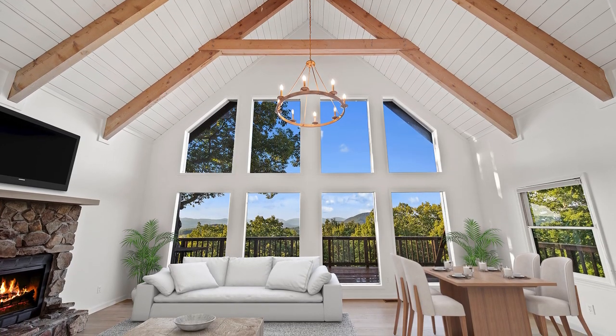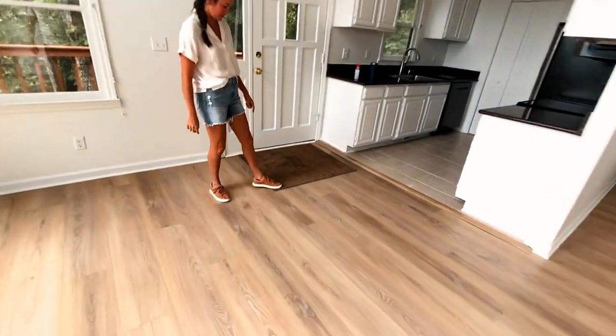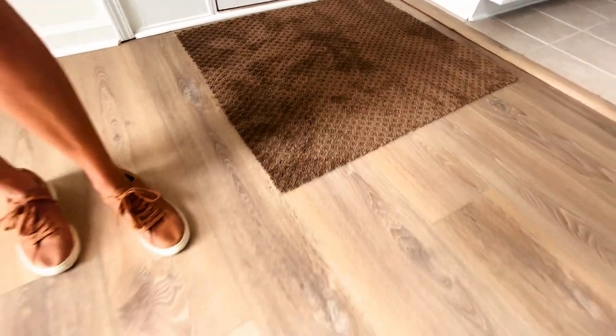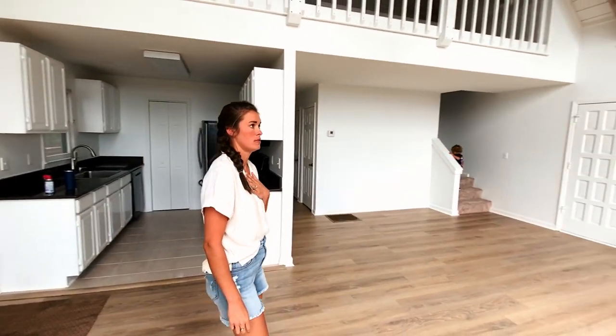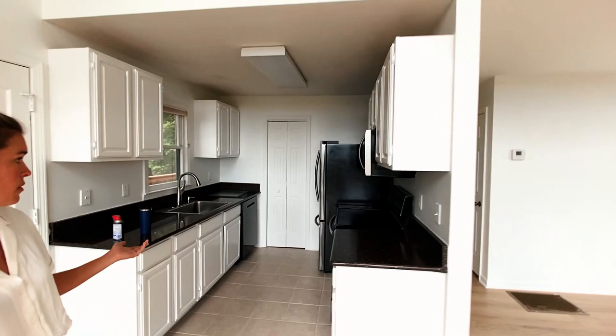We have floors. The floors were a dark carpet — this is actually carpet, so it did look like this. But then we got these nice floors. What are these called? LVP — Luxury Vinyl Plank. In the kitchen we painted the cabinets white and that's all we did in the kitchen.